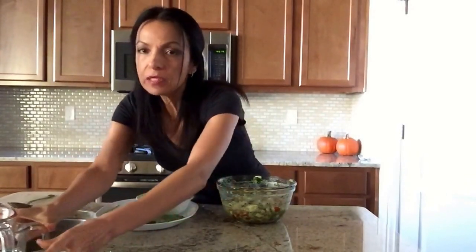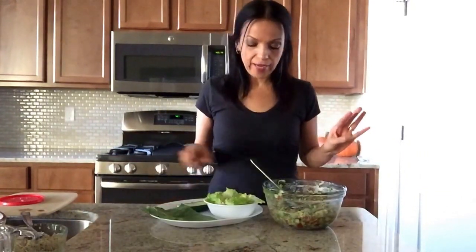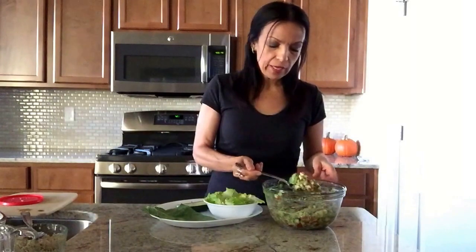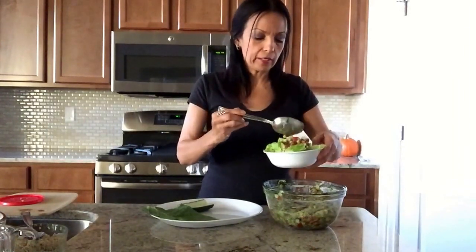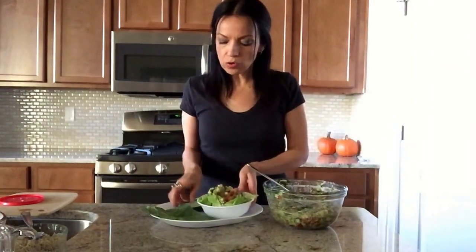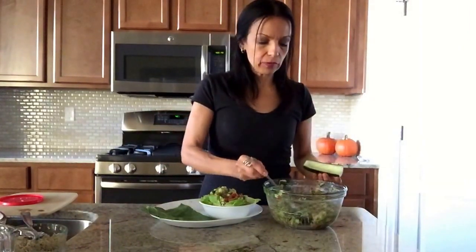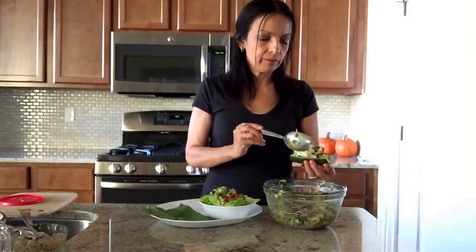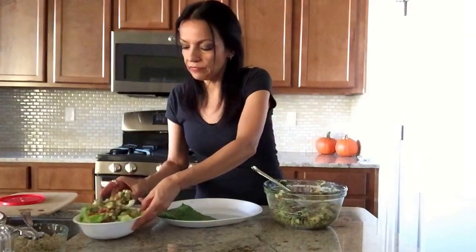So now I'm going to show you guys how I eat this — I can enjoy it three different ways. I could have this on a salad with chopped up romaine lettuce and put it on top like that, or I could make little cucumber boats or zucchini boats and put it in there and enjoy it like that.